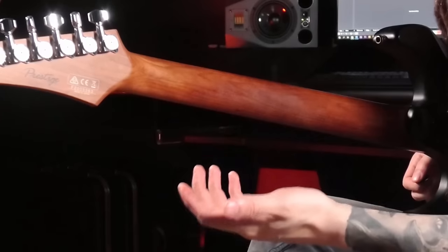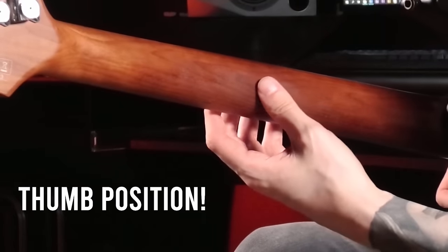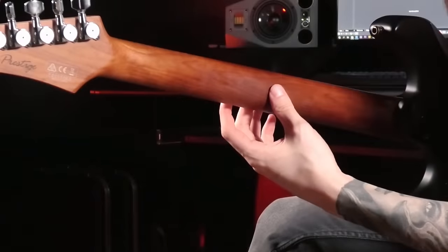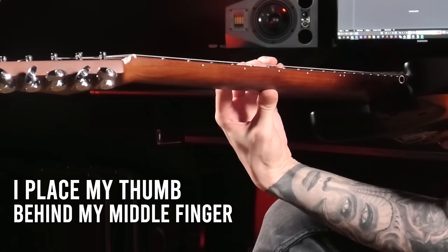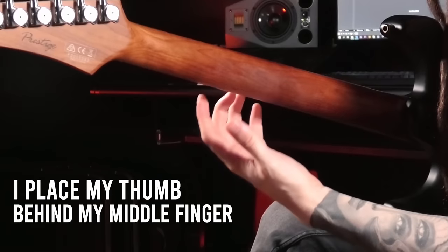You might already know that thumb position plays a huge role in finger technique — meaning where your thumb is positioned in relation to your fingers hitting the fretboard. I get the best results when I position my thumb in the area behind my middle finger. That grip gives me the best support for my fingers, and it's especially helpful when it comes to legato.